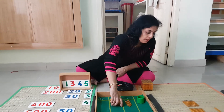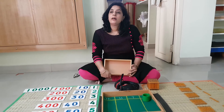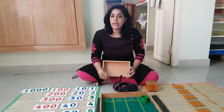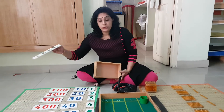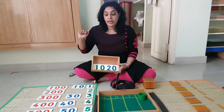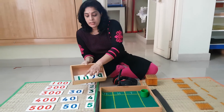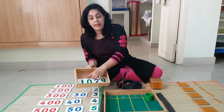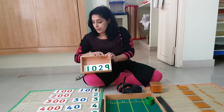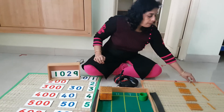Shall we do one more quantity very quickly? The next quantity I am going to make is 1029. Let's see how I make it — 1029, there it is.